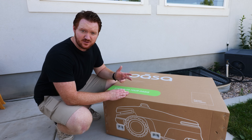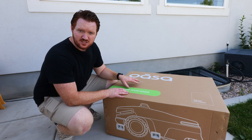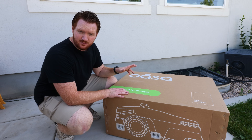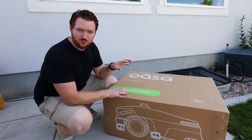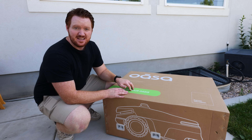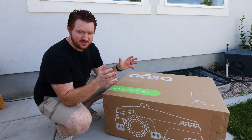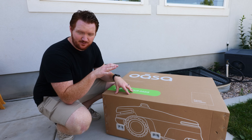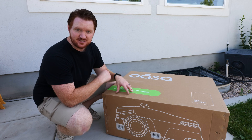A huge thank you to OASA for sponsoring this video so that I could show you what it can do. Now, this is a beta product, so I'm going to be using the software that's available now. I won't be able to show every single thing it can do, but we're going to test out the really cool features. Some unique things about this: there is no boundary wire in the yard, and there's also no RTK antenna, so it's able to use LiDAR to navigate around.